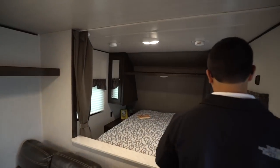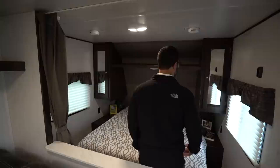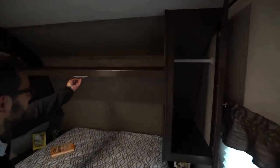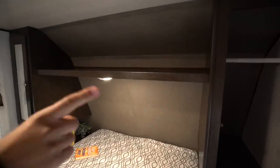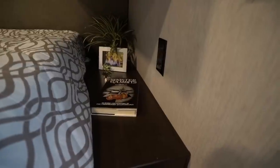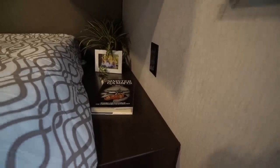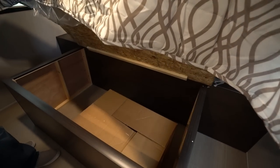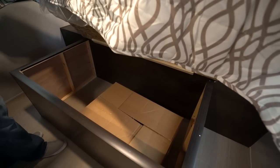Coming right around here is the master bedroom. They have a curtain to close off if you want some additional privacy. You'll see a shelf going along the top, an LED light, and wardrobes on both sides with hanging rods so you have a place to hang your clothes. There are nightstands underneath — you can see how big they are — and electrical outlets on both sides. Right here in the center is the queen bed, which also has storage underneath for larger items.